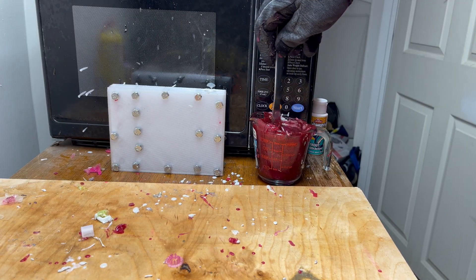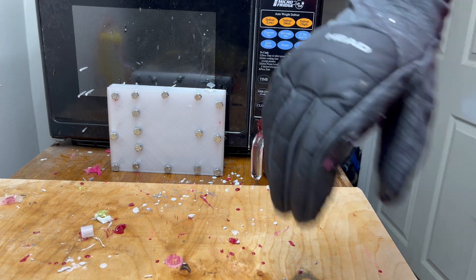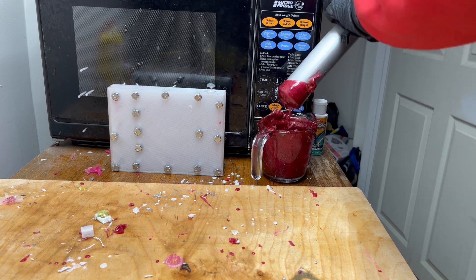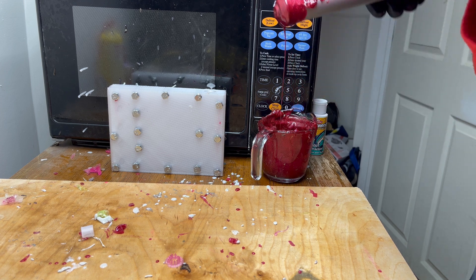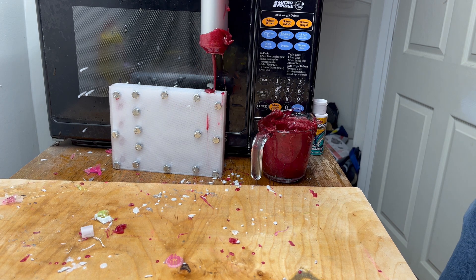We should be ready to go now. I added some more flake to this — hopefully it looks a little nicer. Gloves back on and we're ready to go. I could see the tail fill up through the mold — that was pretty cool. I think that's enough pressure.